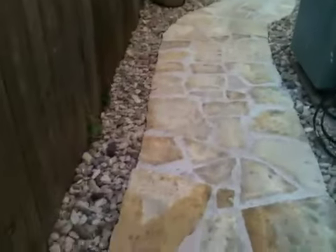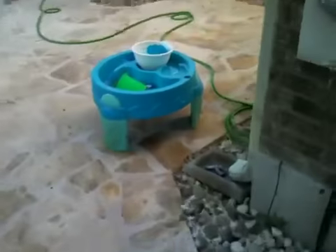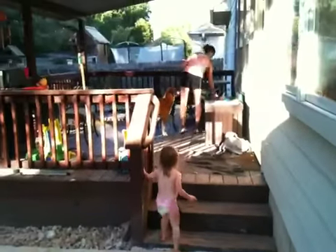Let me close the gate for the dogs. Now we're walking along the side of the house. The patio continues and goes up to the deck.